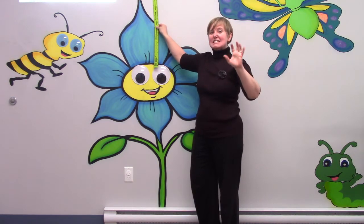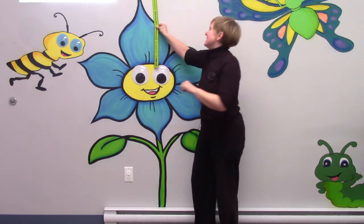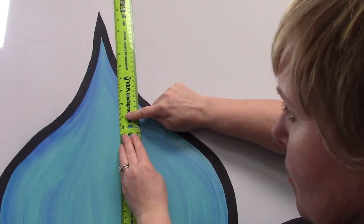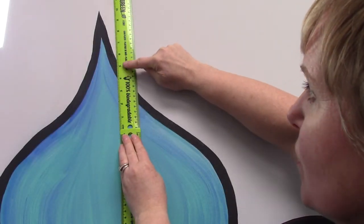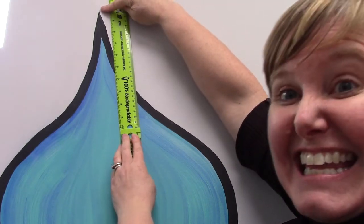So it's five feet and not quite six feet. So how many inches? One, two, three, four, five, six, seven, eight, nine, ten inches. The flower is five feet and ten inches long.